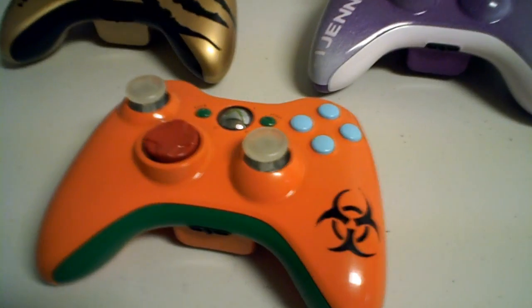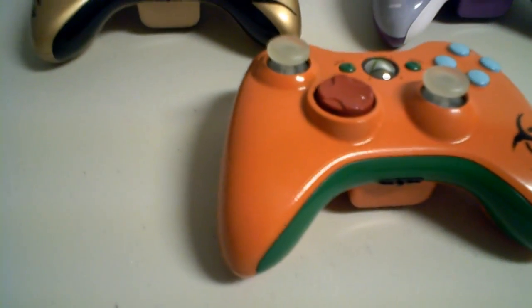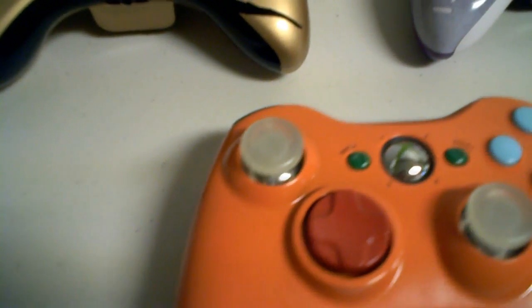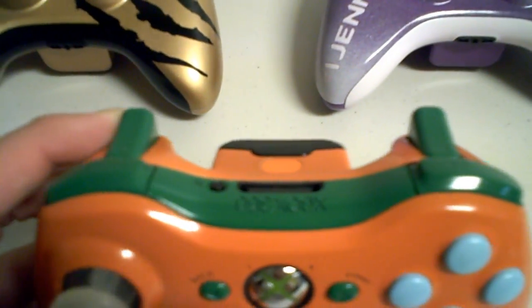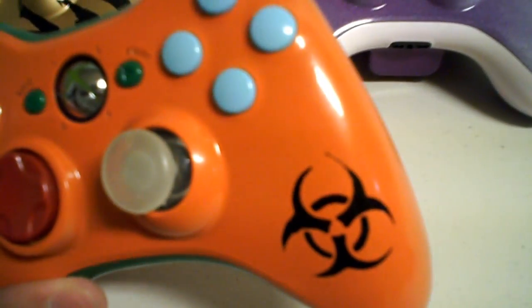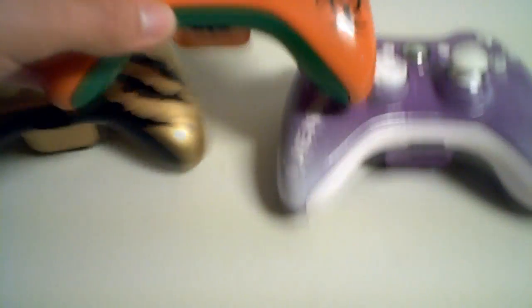So here we got an orange base paint with a hazard logo on the right side. You can actually get this on our site — you just go through the process of customizing your own controller and you can eventually come to the step of choosing a hazard symbol. There are also a lot of other customizations like claw marks that you can get on it.